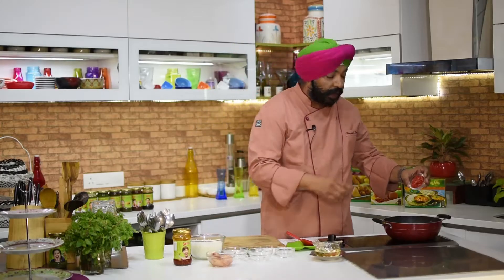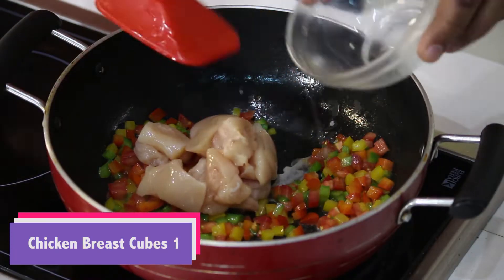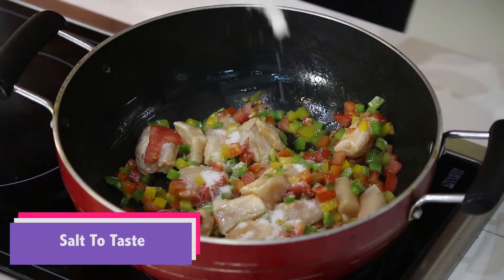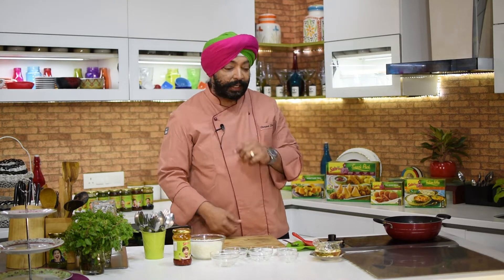Add one small tomato, again cut into cubes. Add one breast of chicken cut into cubes, and add a little bit of salt. Be careful while adding salt because the chutneys have salt in them, so you must be a little cautious in adding salt.